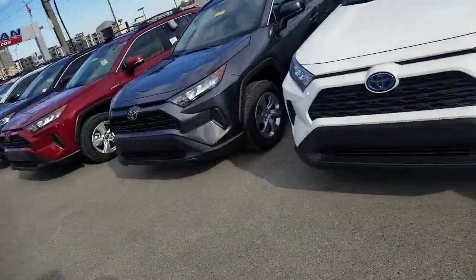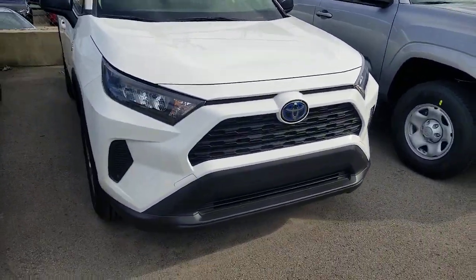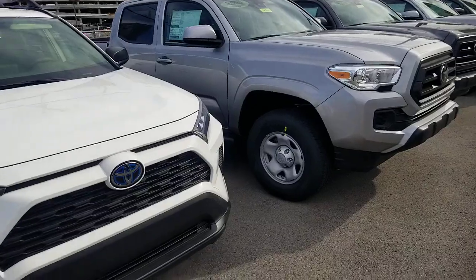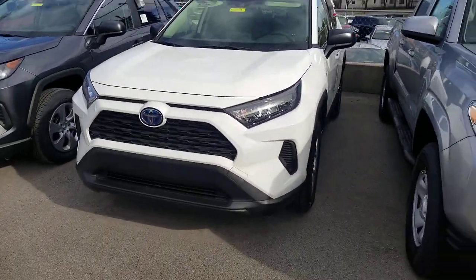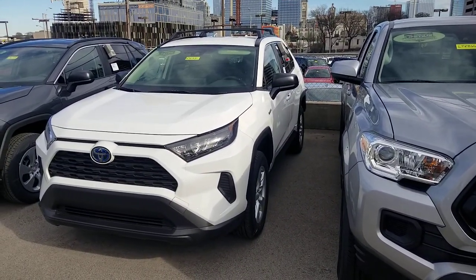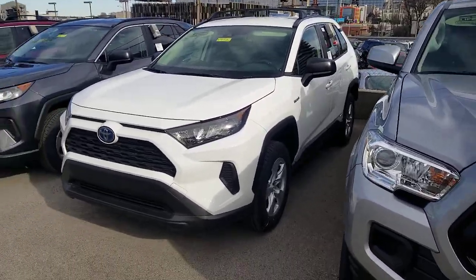Hey guys, Steve Walsh, Beeman Toyota here with your TTLS, your Toyota Trim Level Series. I am now going to show you the 2019-2020 RAV4 LE Hybrid. My credentials: I am master certified in everything Toyota, a certified product specialist, a sales society winner with Toyota, and a product trainer and mentor here at Beeman. So I definitely know my product.